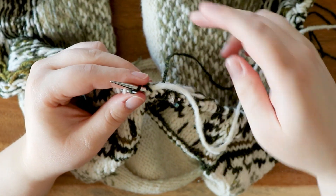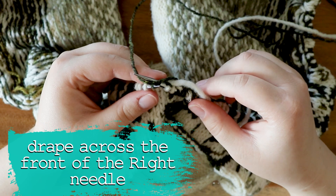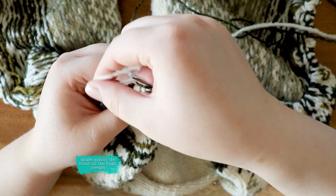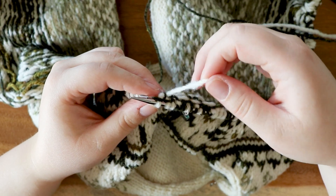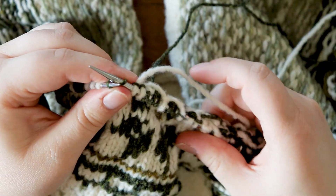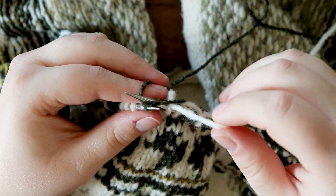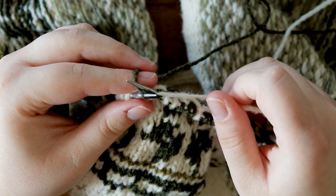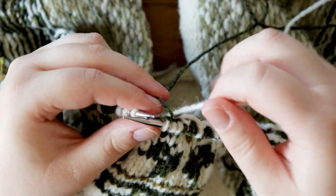I'm gonna do a float here with my green, so I'm gonna hold it to the front needle and then knit with my white yarn, keeping it to the back. I'll keep knitting with my white. I'm gonna do a float here with my green, so I'm gonna bring it to the front of my right needle and then knit as normal, keeping the green to the back, and continue knitting with my white.